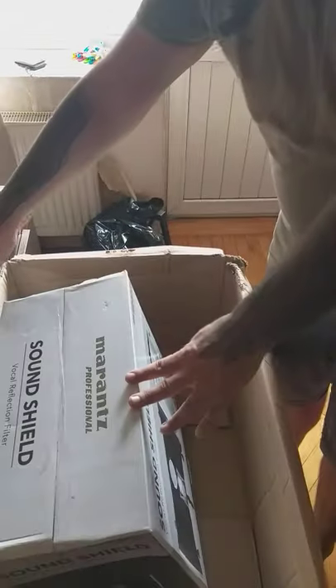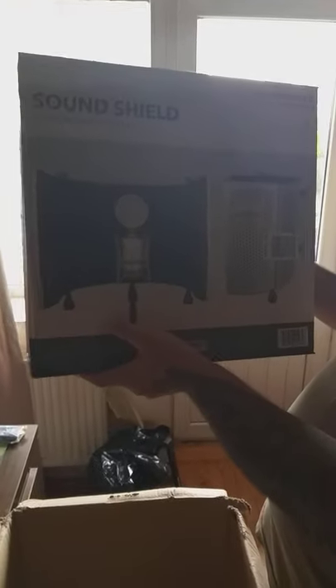I'll take a video of the sound shield opening on the other side. Bye bye!